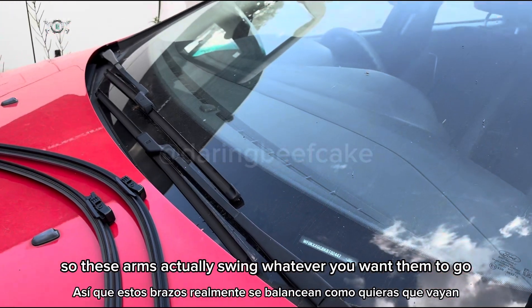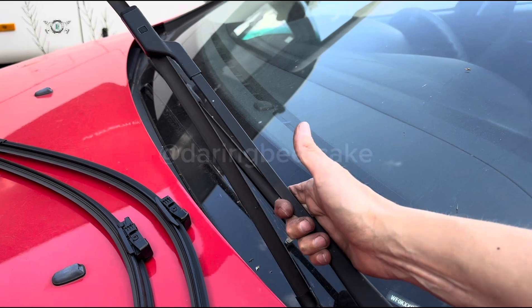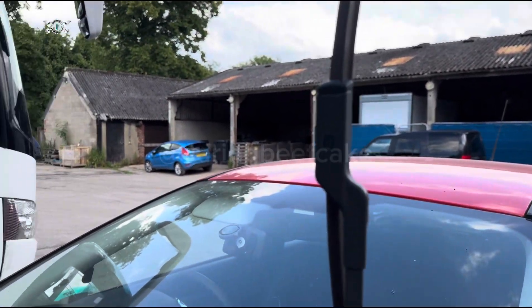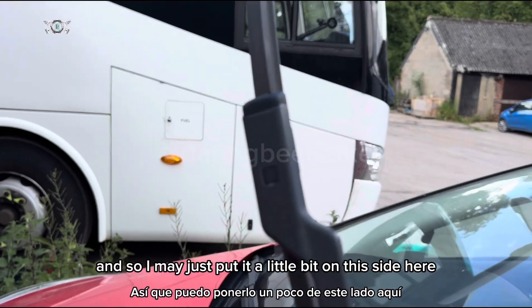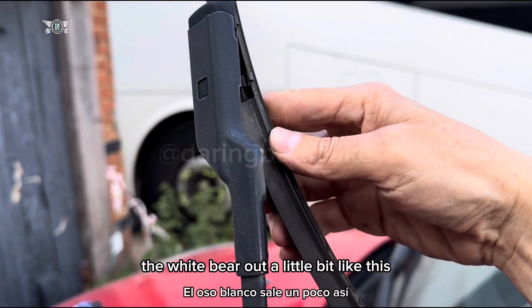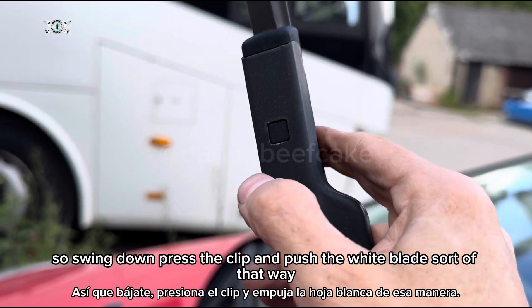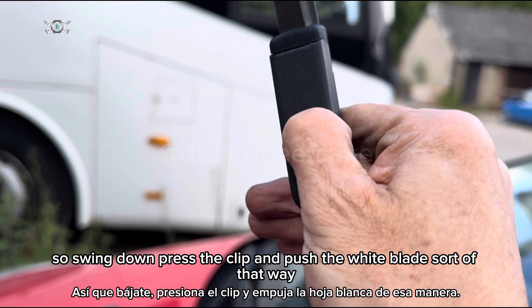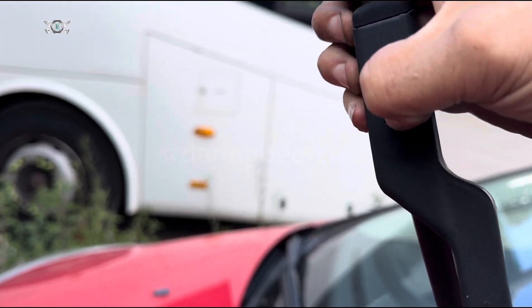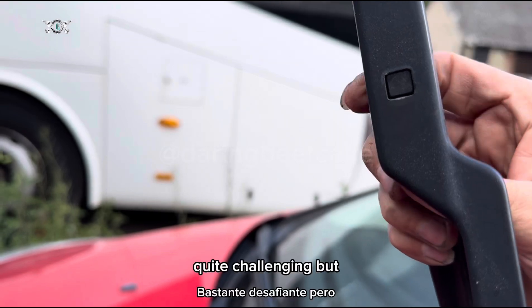These arms actually swing wherever you want them to go — you can manually swing them. If I pull this up I can physically swing it this way or that way. So what we're going to do is swing the wiper out a little bit like this, press this little clip, and push the wiper blade that way. Swing the arm, press the clip, and push the wiper blade — whether I can do it with one hand, I'm not sure, that would be quite challenging.